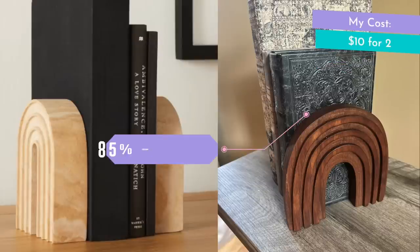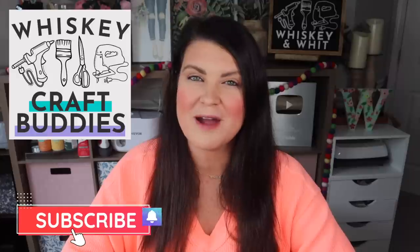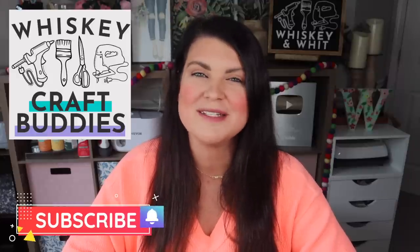All in, I saved 85% DIYing instead of buying. This is Whiskey and Whit. My name is Whitney, and a huge welcome back to my Whiskey craft buddies who are here each week to DIY with me. I am so thankful to have you guys along for the ride, and if you're not already a craft buddy, just hit subscribe down below so you can DIY along with us.